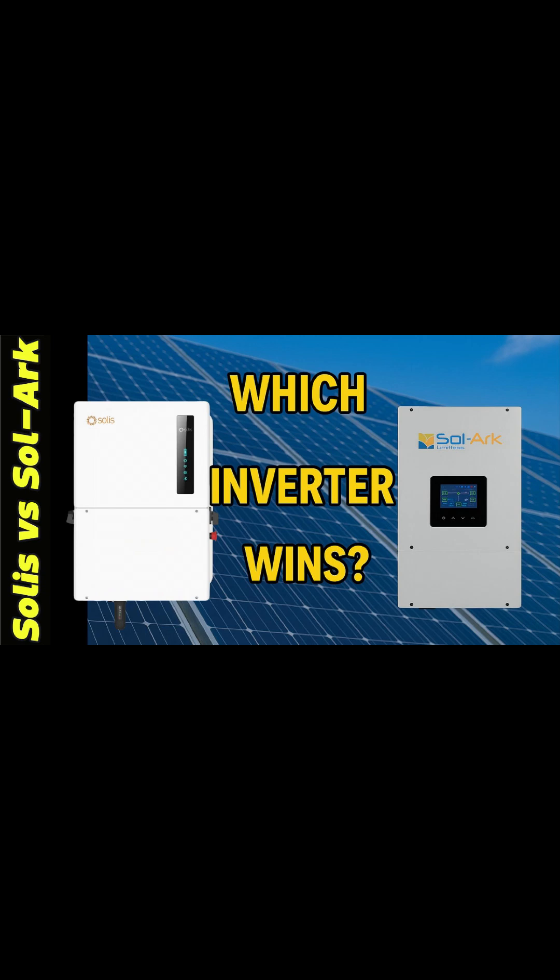DIY solar — we're powering up the farm. Stringing bolts together, one panel at a time. Welcome back to DIY Solar Farming.